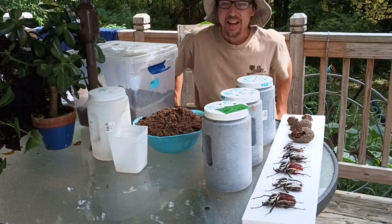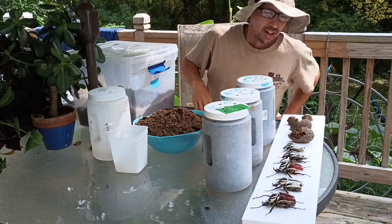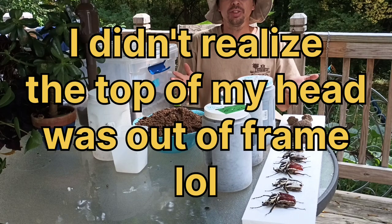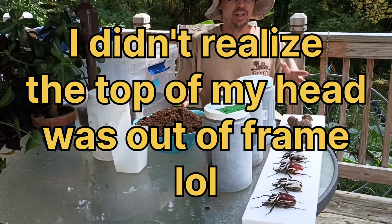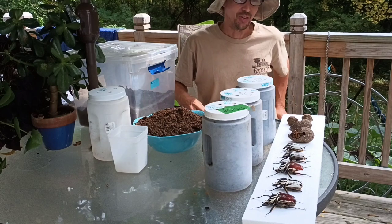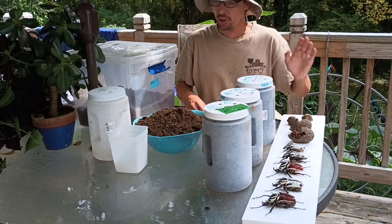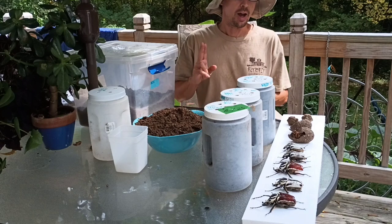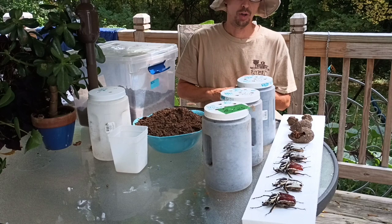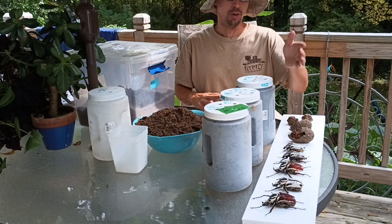Hello guys, what's up! Can you see all this weird stuff in front of me? If you didn't read the title, you probably don't know what all this is, but I thought I'd let you guys in on one of my other weird hobbies. I breed Goliath beetles. These are Goliath beetles — I'll give you a closer look soon — but they are one of the largest beetles in the world, possibly the heaviest beetle in the world, and one of the largest insects in the world.